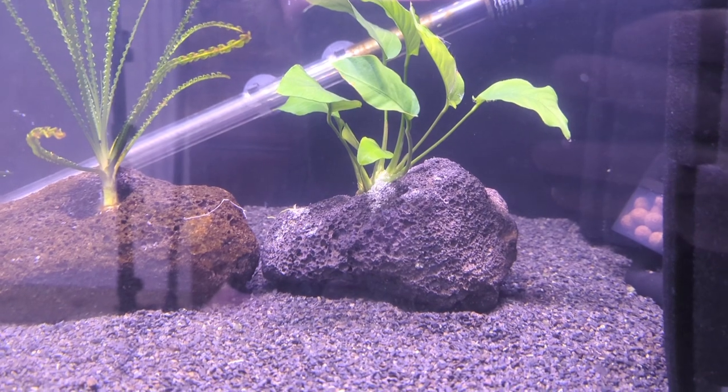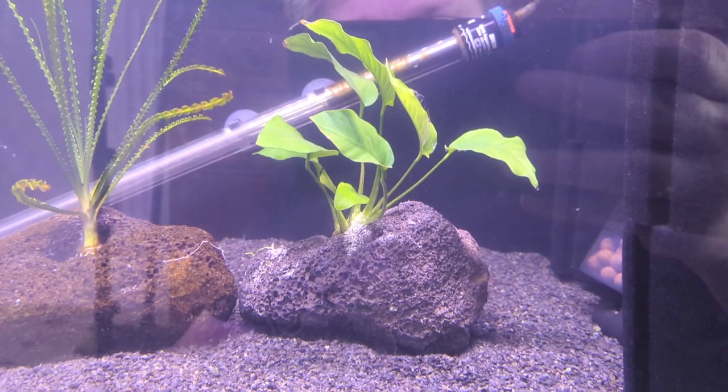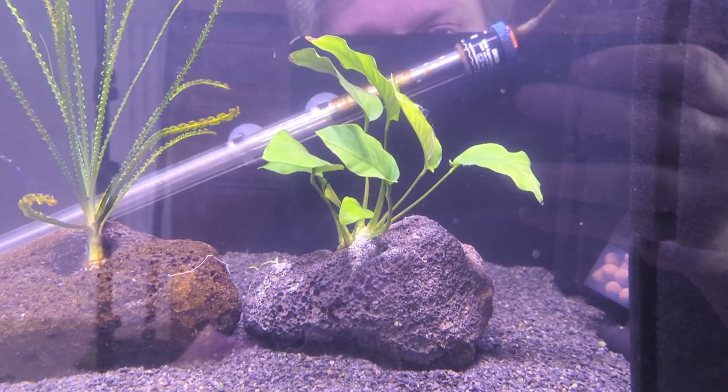Thank you very much for watching on how we glued this Anubias, which is a rhizome plant, to this rock. If this video helped you out, please leave a like, comment, or subscribe — it really helps the channel. Thank you again.